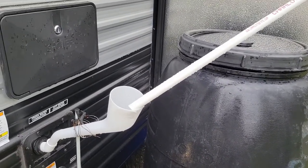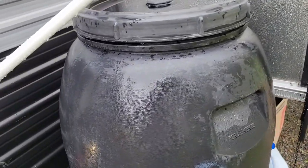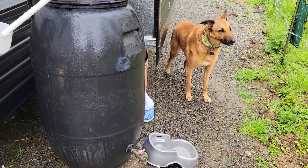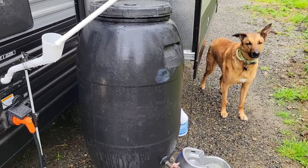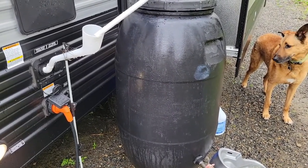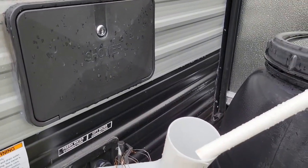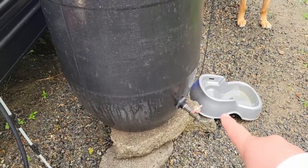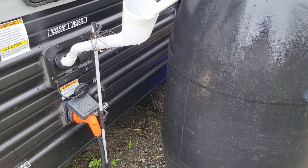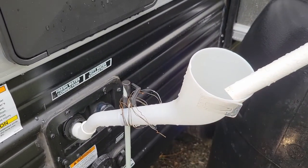It's rained so much that we were able to fill our 55-gallon tote in about a 24-hour period. Because that was full, I went ahead and diverted it into my fresh tank. Normally I kind of like it to go through the tote first so that most of the sediment settles to the bottom, but it is what it is.